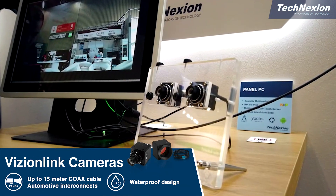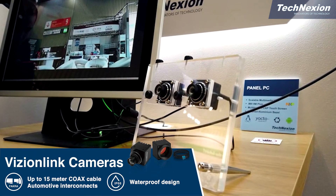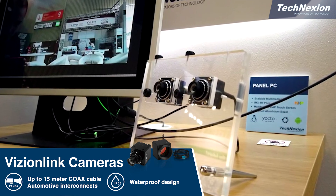These are our VisionLink cameras, which use a single coax cable going into a deserializer to MIPI CSI.